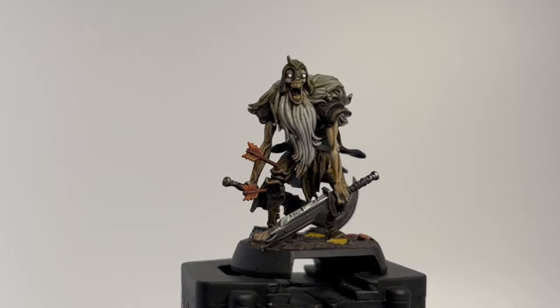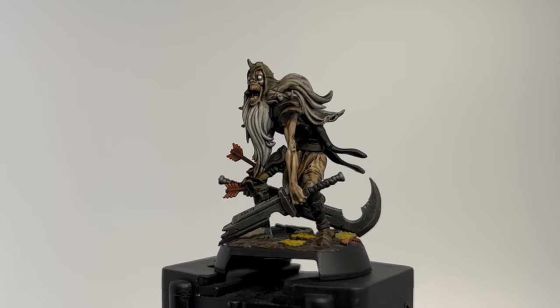All right, here we go. Episode 8 of our Descent Legends in the Dark series. We're going to be painting the Wight.